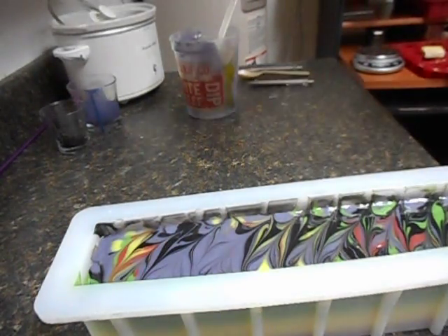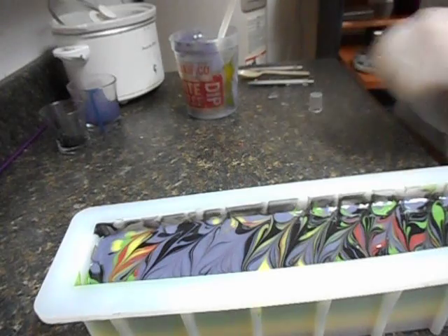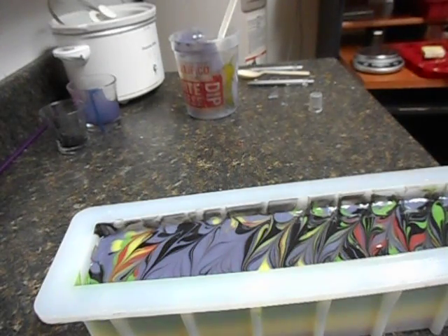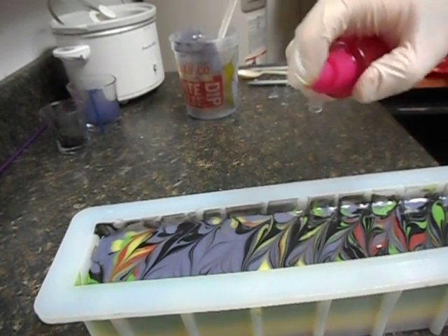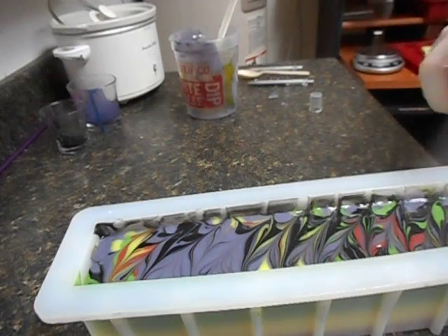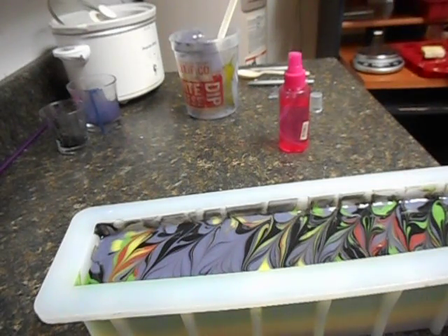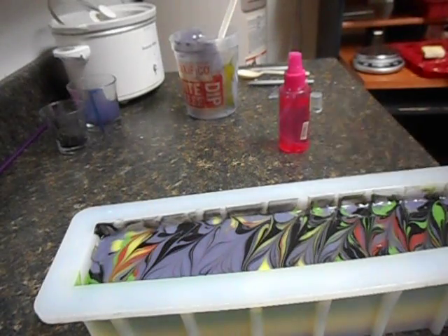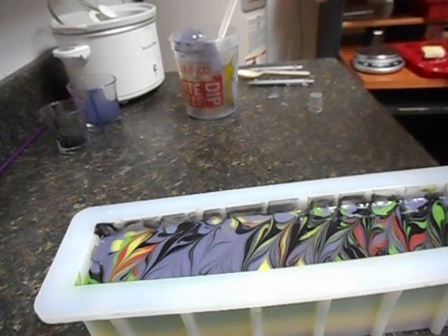The final step before letting this sit is to cover it with 91% or higher isopropyl rubbing alcohol. That will prevent soda ash. If I don't do this, it will be covered in soda ash. Soda ash won't hurt the soap — it'll just ruin that pretty top, leaving a white powder look. So this will prevent it. Then I'll cover and wrap it to promote gel phase. I'll come back in about 10 minutes and put another coat of the alcohol on just to be sure.